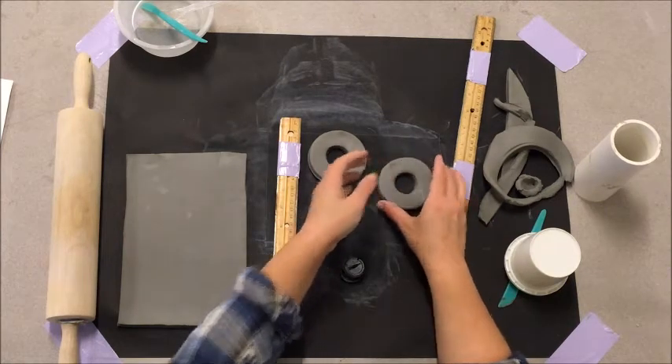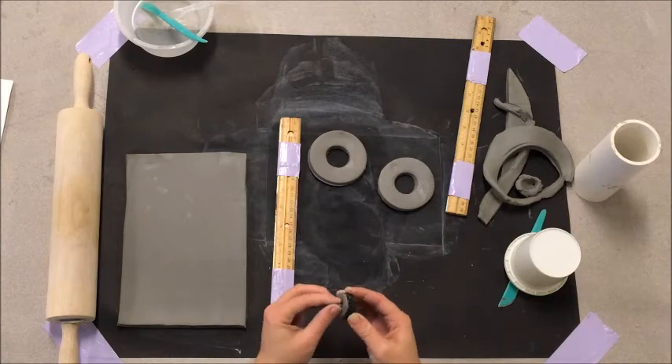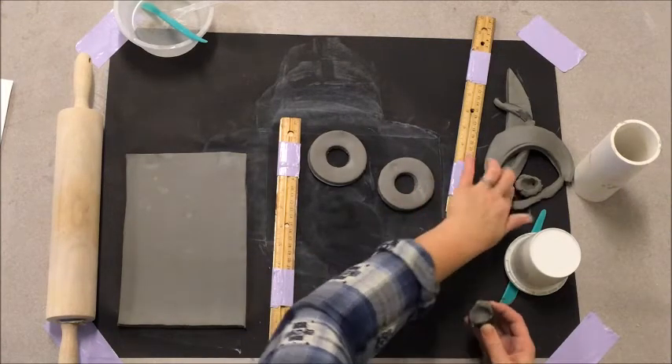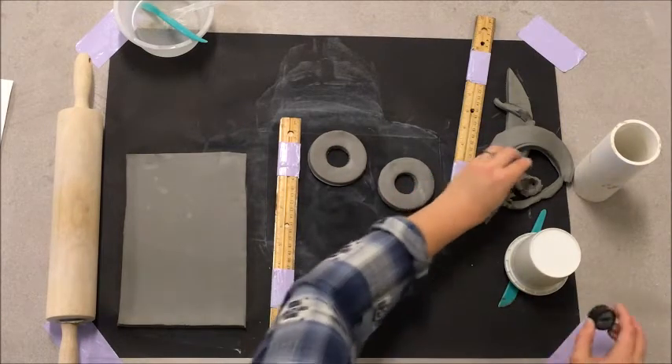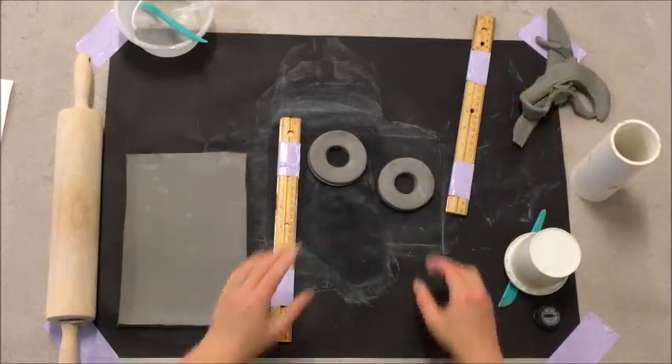You're only going to have one rolling pin per table, so maybe you could go ahead and work on punching out these circles while somebody else rolls their slab. You'll have to take turns using the different tools. Now, getting most of the clay out — we don't need any of this extra clay anymore.